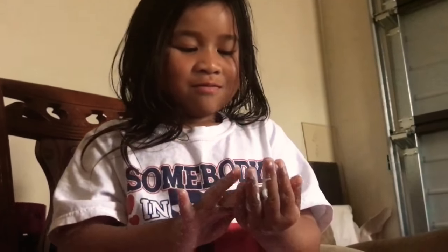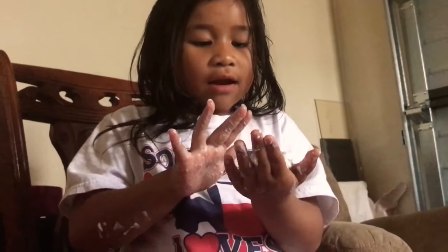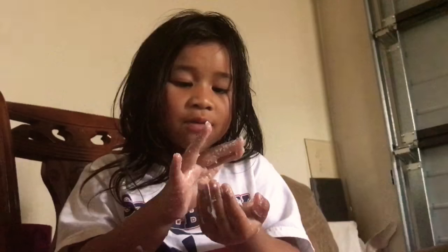These are our slimes. Tell the people how you make your slime. Can you tell us how to make slime? So you add blue, and then you add cherry cream, and then you add apple.